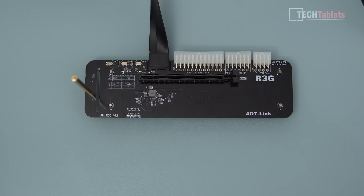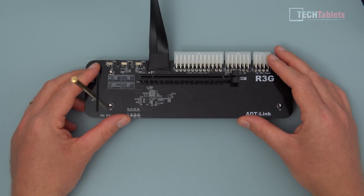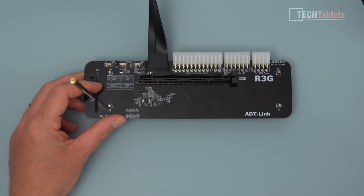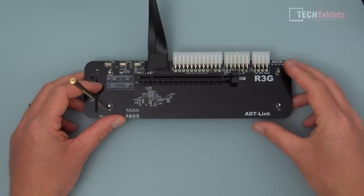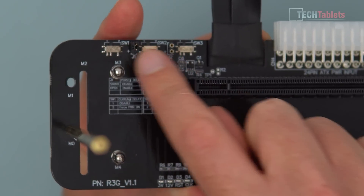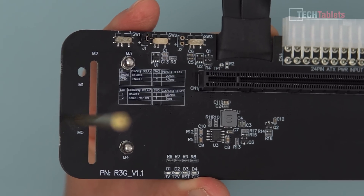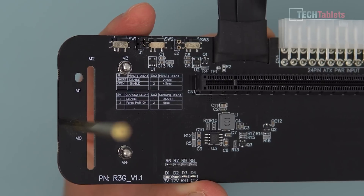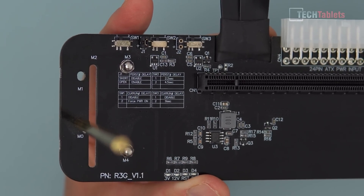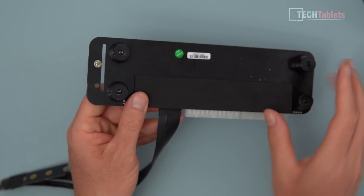I did a separate test over a year ago with a GTX 1080 Ti, and the performance loss versus having the card in a desktop was around six to eight percent depending on resolution — not too bad. This board also has some switches; depending on your setup you may need to toggle the delay settings. I've set all switches to position one, the shortest delay, and that works fine.